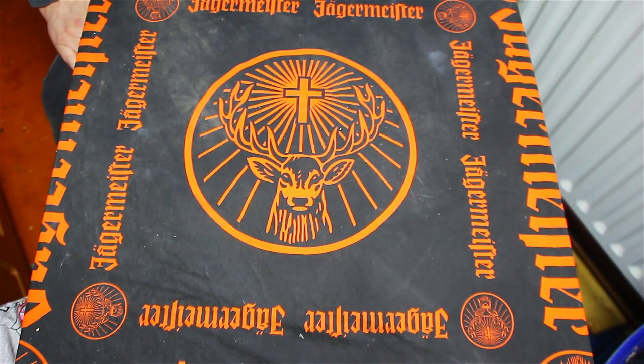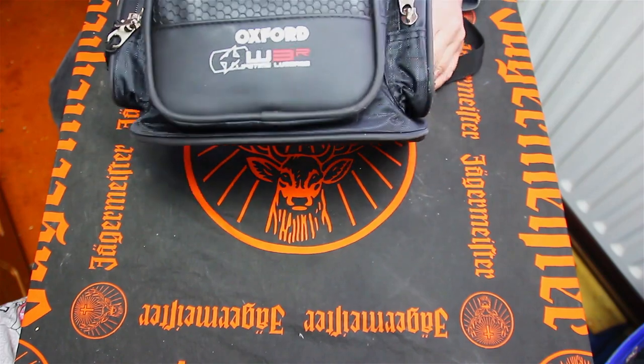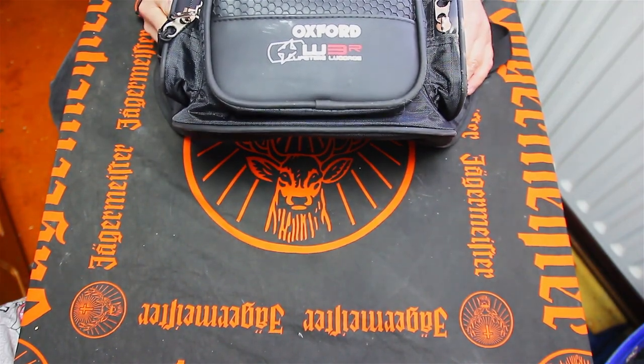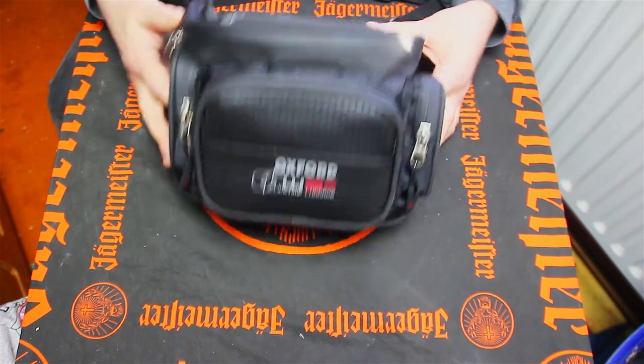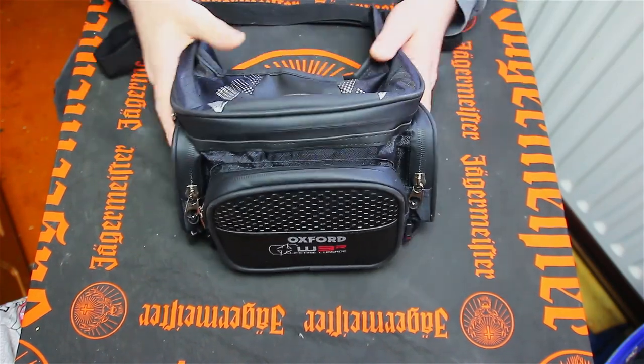Hi guys, welcome to another video. Today's video I'm going to have a quick look at the Oxford W3R lifetime luggage. You would have seen that on my back in a video, and I did say I was going to review it — now I'm going to have a quick look at it.